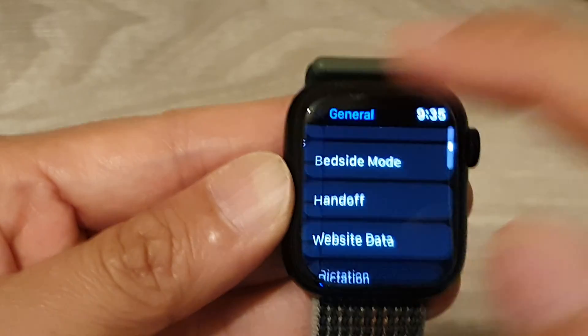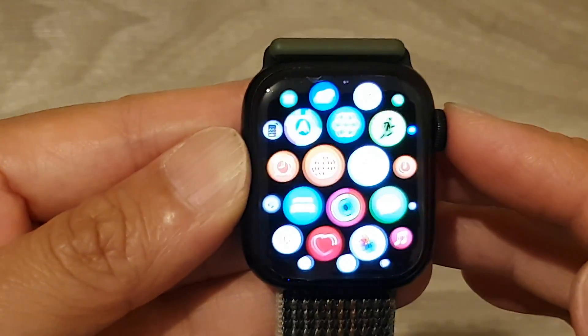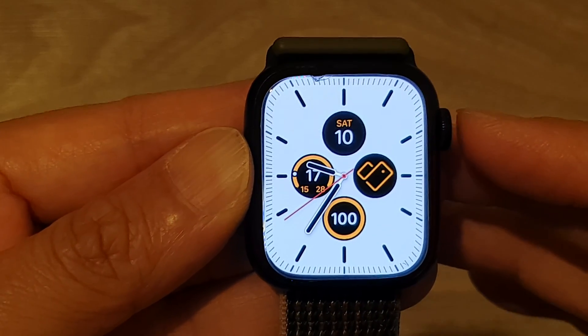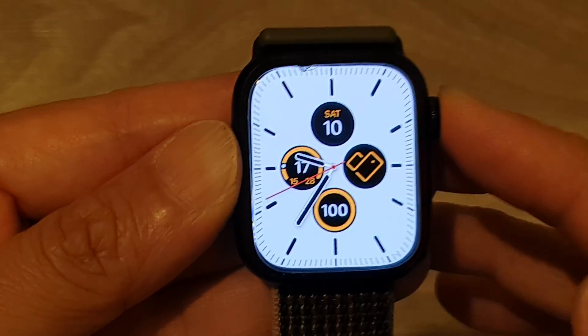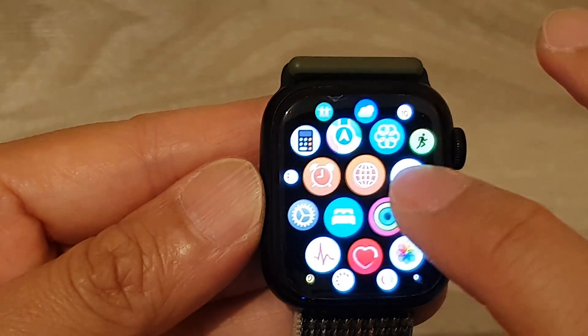First, let's go back to the clock face by pressing on the crown button on the side. Once you are back at the clock face, press on the crown button again to go into the app screen. In here, tap on the Settings icon.